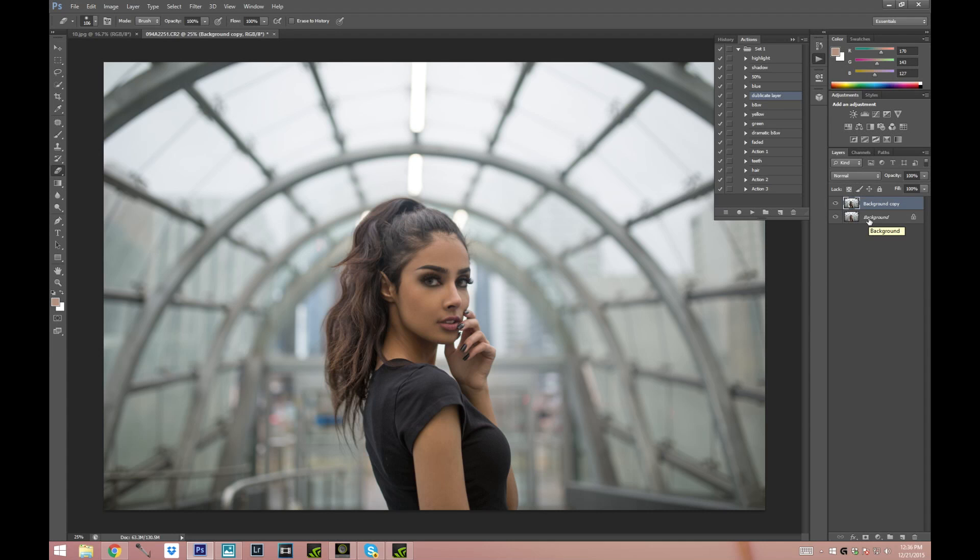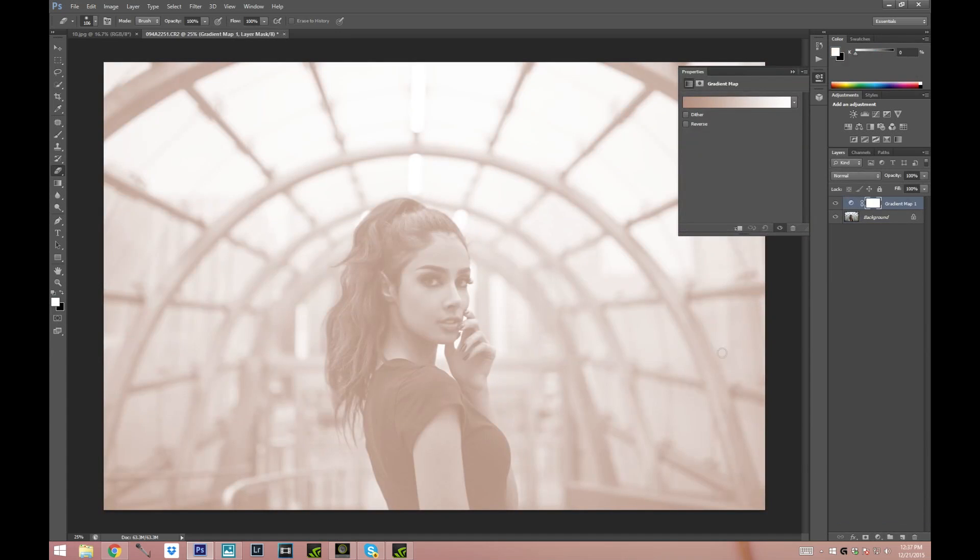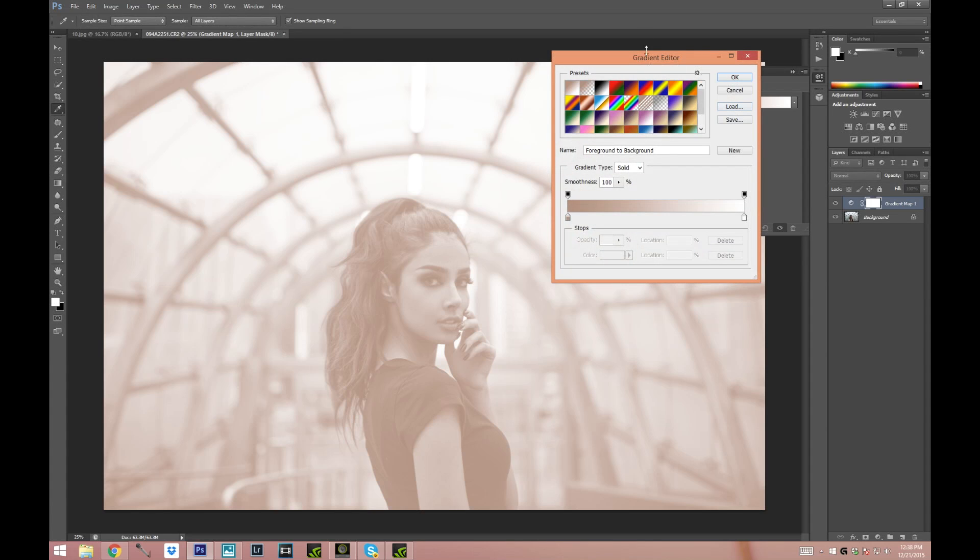It's up to your own preference and taste. I'm gonna merge those layers down — I don't like keeping a lot of layers but if you do, feel free. I'm just showing the way I personally edit. Now the fun part — we're gonna create the different colors with gradient maps. All we're gonna do is choose this icon right here and choose Gradient Map, then double click on the gradient to open the Gradient Editor.